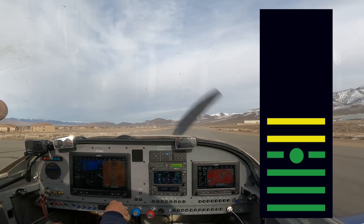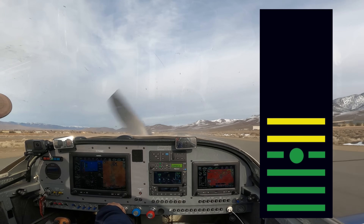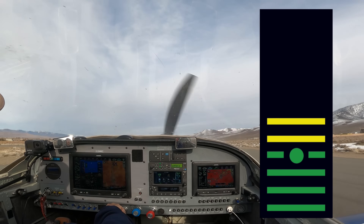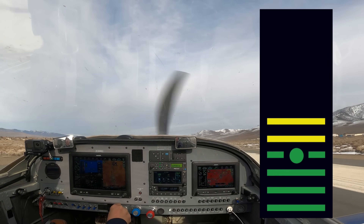Nice little wheel landing. Flaps are going to go up, all wheels on the ground, and we're going to go for takeoff.